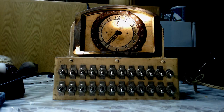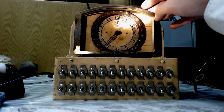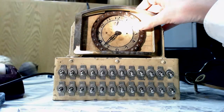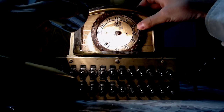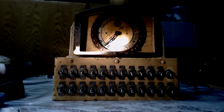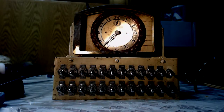I have looked up the clock itself and I can't find it. I looked up the Lux Clock Company and I found similar clocks though.